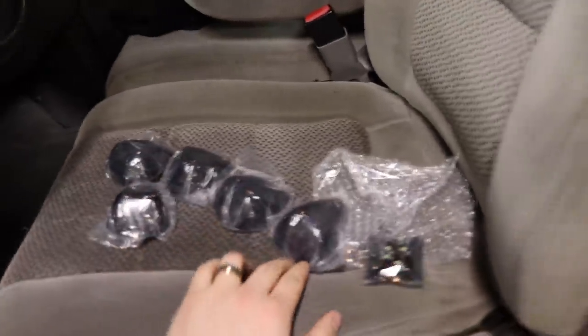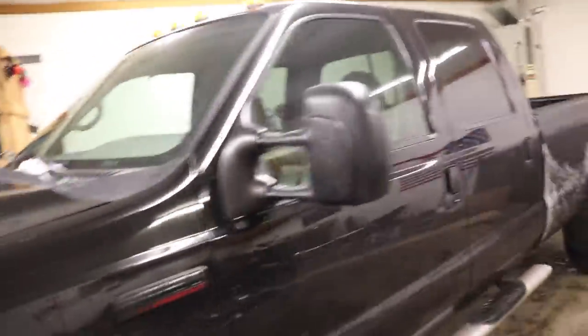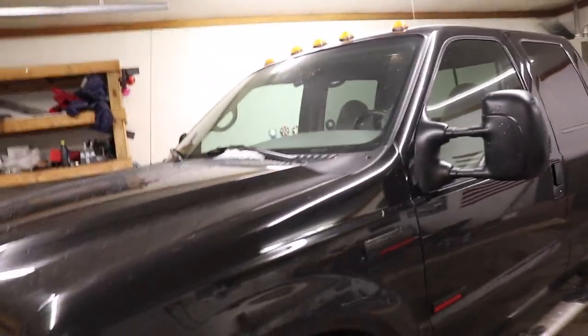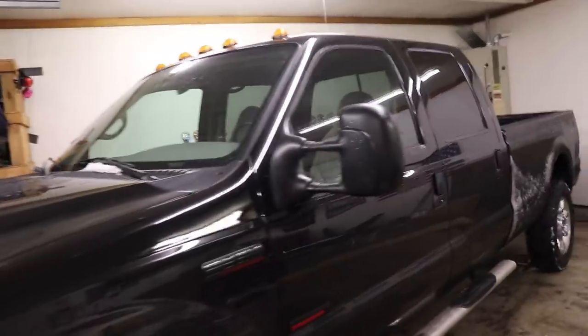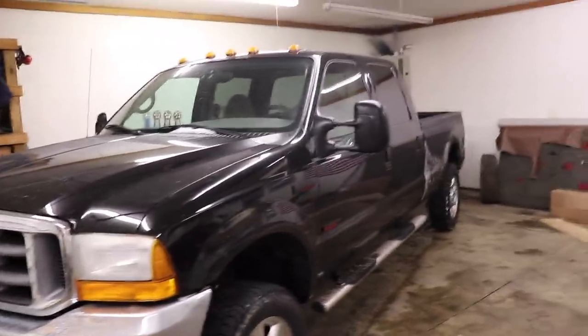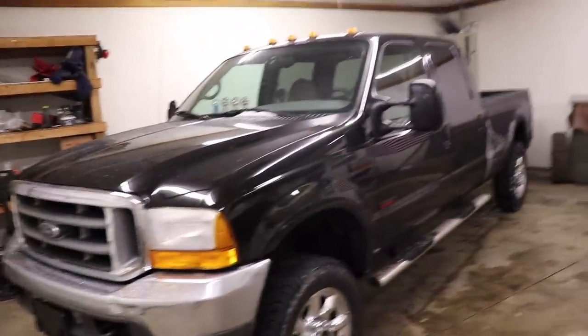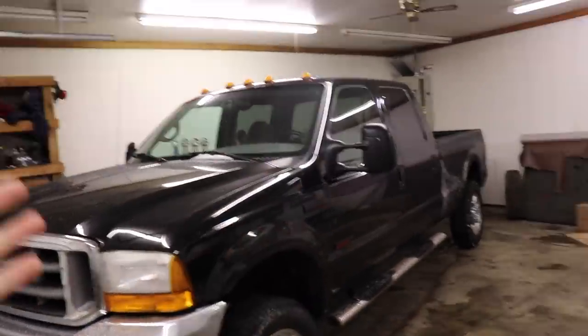I just ordered this stuff last night — not even 24 hours and the new LED cab lights already came in. We're gonna pop these in. It's a super easy process: unscrew the caps, pop them off, pull the bulb out, pop the LED in, screw the cap back on. This is gonna be the last upgrade for about two weeks while the leather interior is being done.